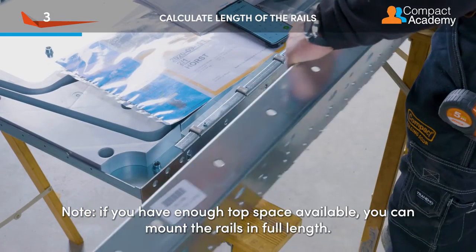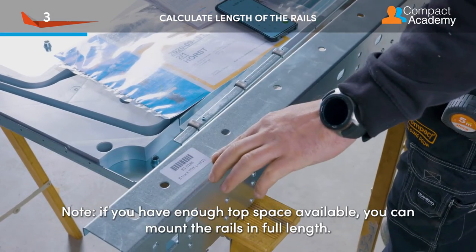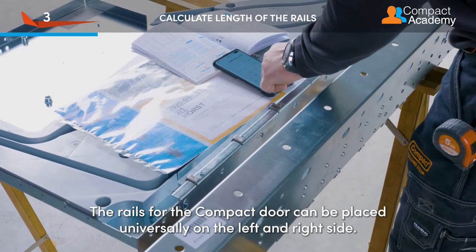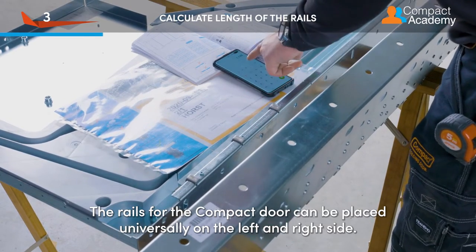If you have enough top space available, you can mount the rails in full length. The rails for the compact door can be placed universally on the left and right side.